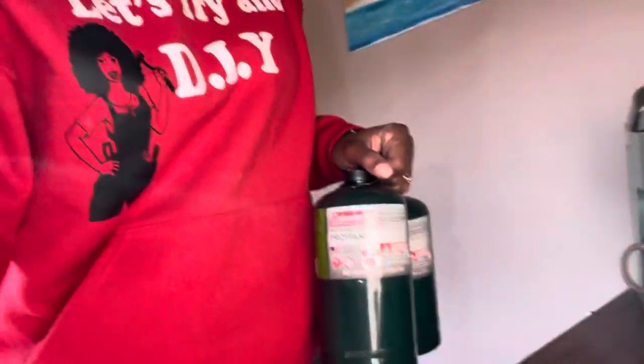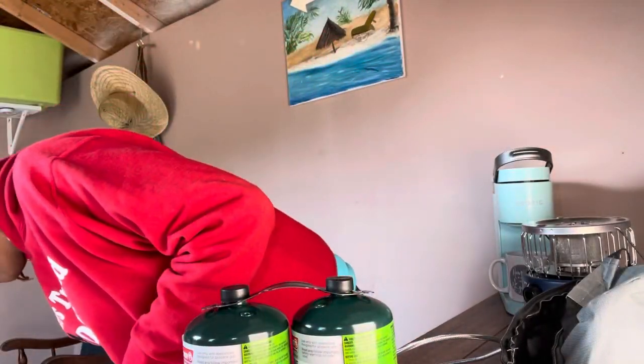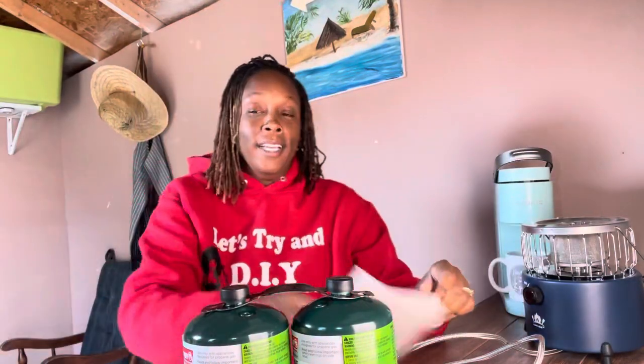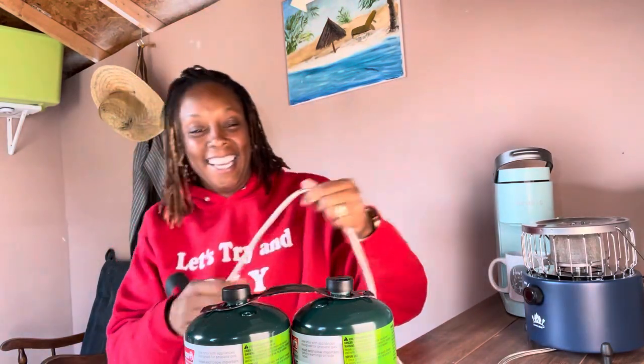All right, I'm back. Let me move that back a little bit. So we're gonna do this together. And if something happens, please call 911. So hold on, let me read the instructions. This is live. We're gonna get through this together.